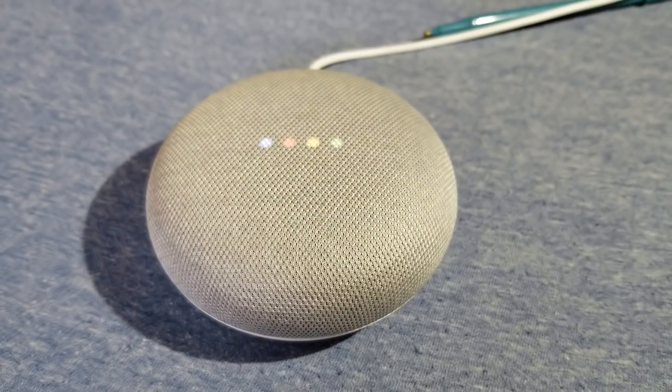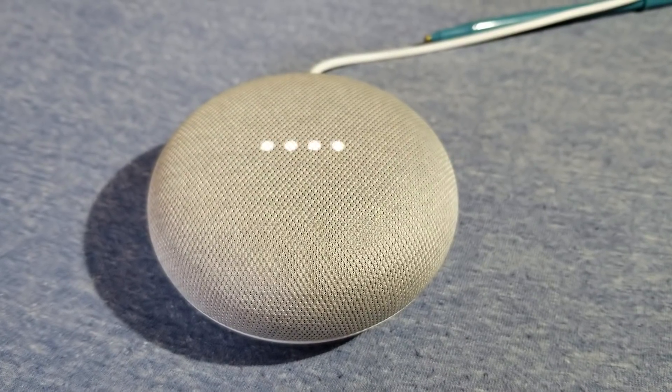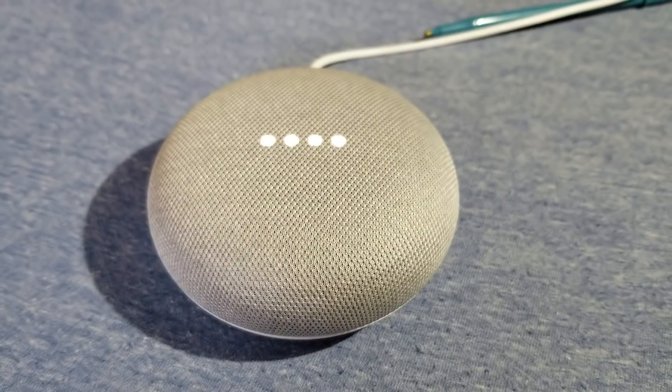So it's reset. Welcome to Google Home. To get started, download the Google Home app on a phone or tablet.